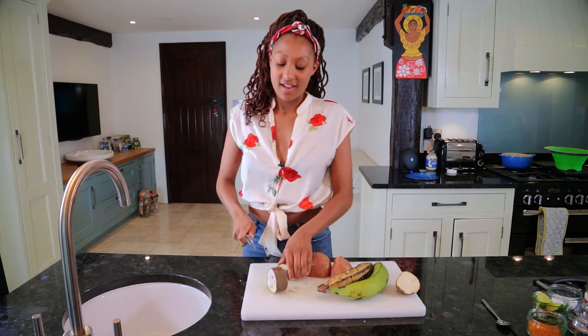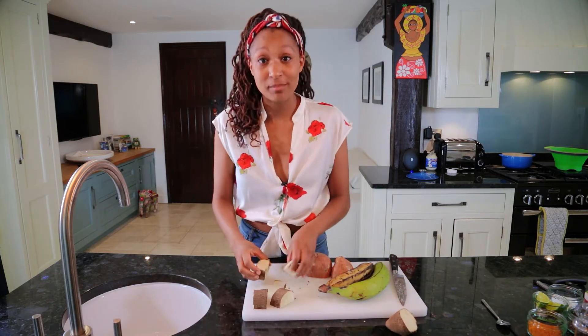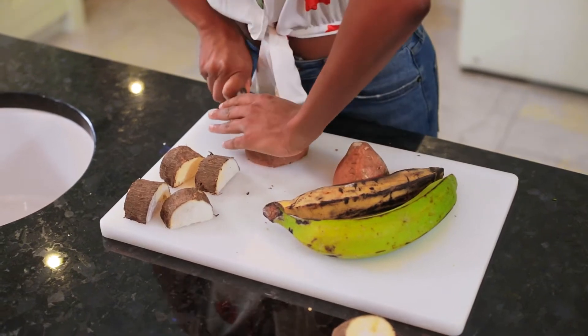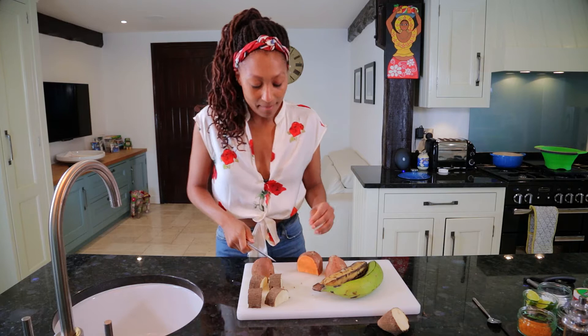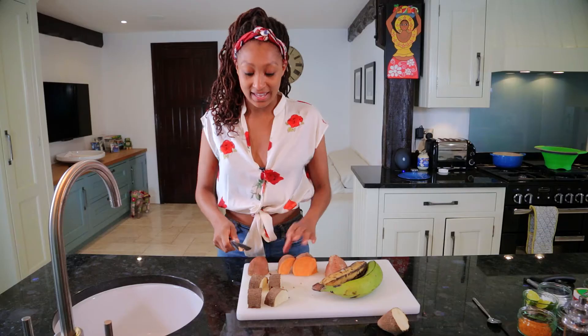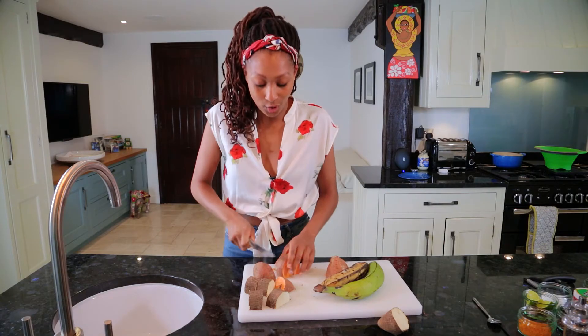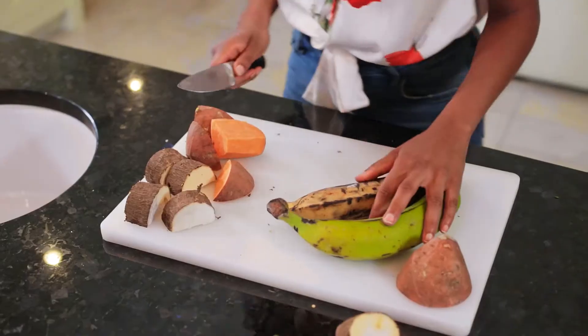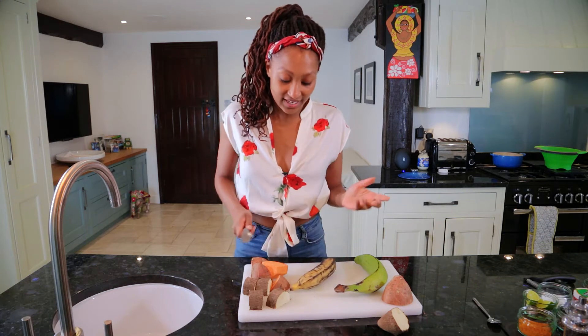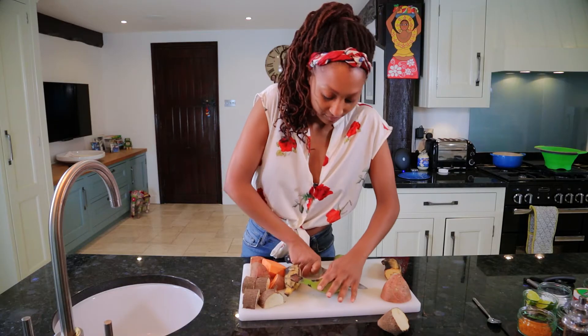This dish is inspired by a lovely memory I have in Jamaica, where I went trekking in the mountains with a Rasta man named Fire. Because he's a Rastafarian he follows the vegan ITAL diet. We hiked through the hills in a village close to where my grandad grew up, picking foraged bits — naturally and organically grown from the land. Sweet potato, plantain, fresh herbs, spring onion — everything made its way into the dish, and it was the tastiest, most wholesome meal I've ever had.